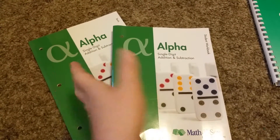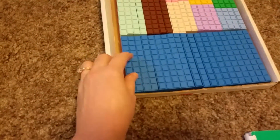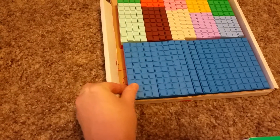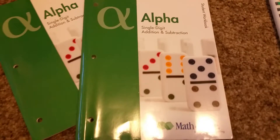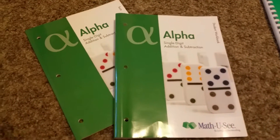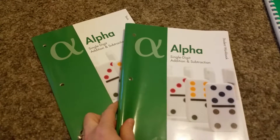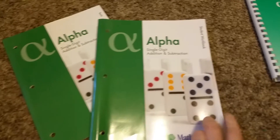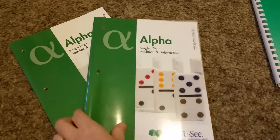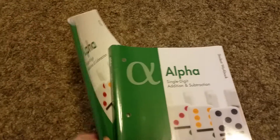In Alpha, concepts build up so kids really learn, and they use blocks to learn units, tens, hundreds, and how to add — which is perfect for hands-on, wiggly learners and makes math more fun. It covers single-digit addition and subtraction: the first half of the book is addition, the last half is subtraction.